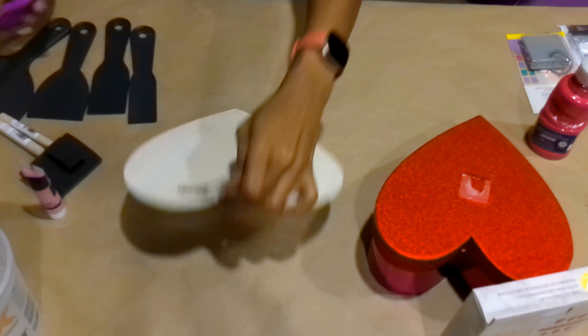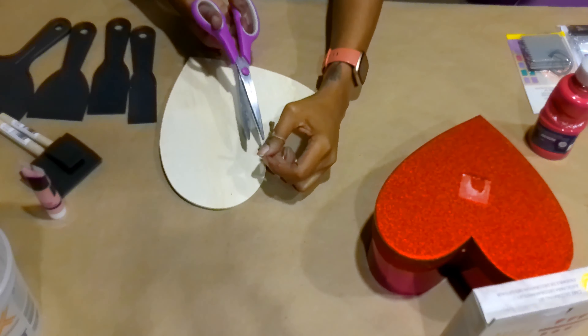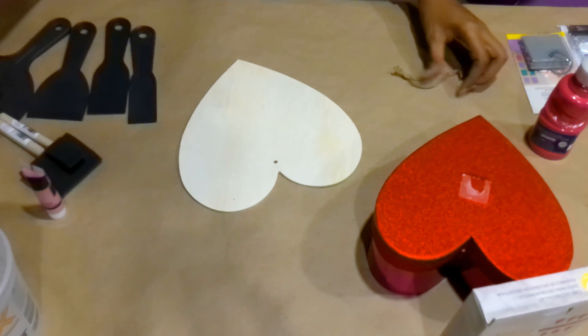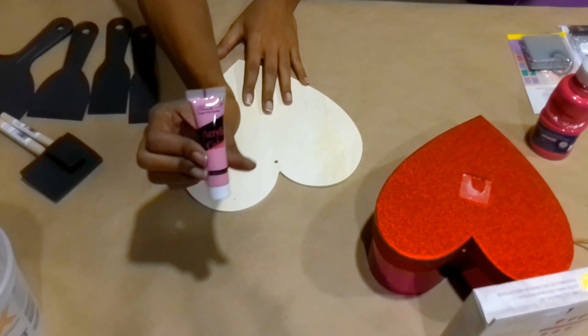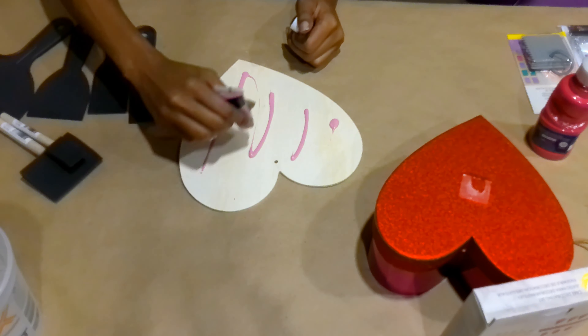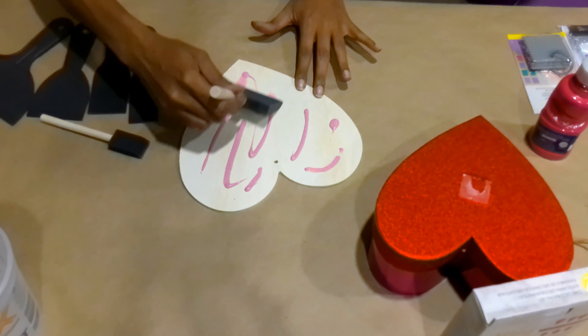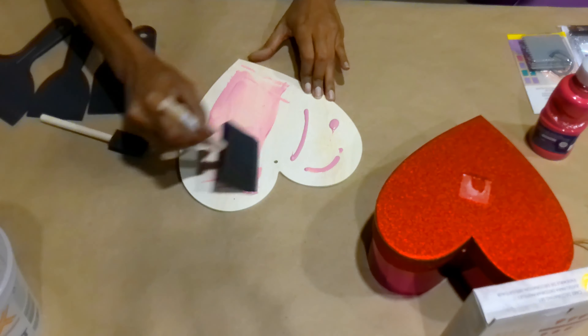Hey guys, welcome to my channel! I am Audrey DaShe as always, and this is Designed by DaShe. I am in such a great mood because I'm really excited to share this project with you guys. This is my fake bake Valentine's Day cake, and I am so happy because this is the first ever no-bake or fake bake that I've ever done, and it came out great. So let's get right into it.